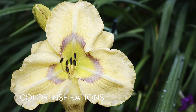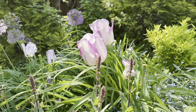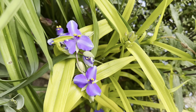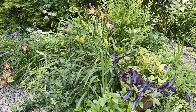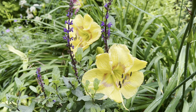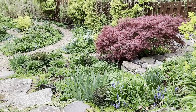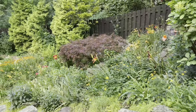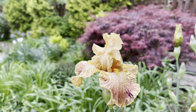Daylily Etched Eyes was a color inspiration for me, and I created a whole bed called the grape and lemonade bed using those colors. This is my hillside garden in the spring. The same burgundy and gold palette carries through the summer and it even provides a backdrop for some of the flowers.